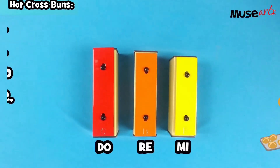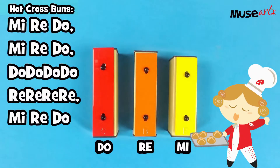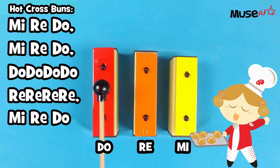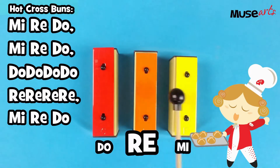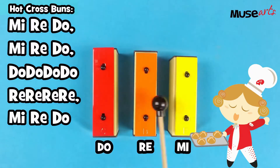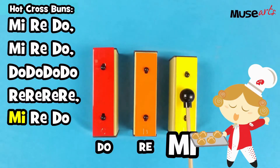This time, let's try it faster with the music. Are you ready? One, two, three. Hot cross buns, hot cross buns. One a penny, two a penny, hot cross buns. Hot cross buns, hot cross buns. One a penny, two a penny, hot cross buns.